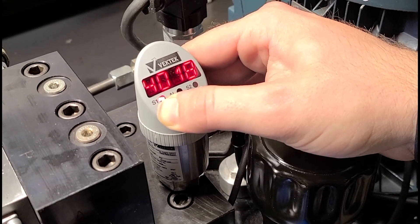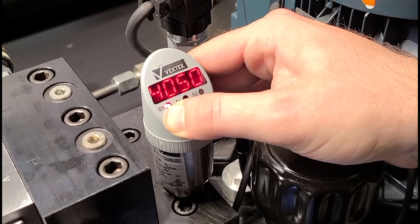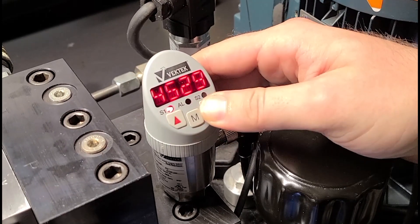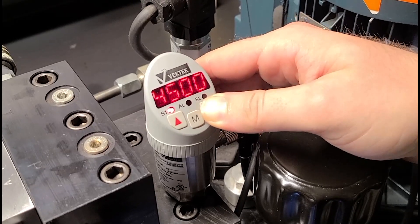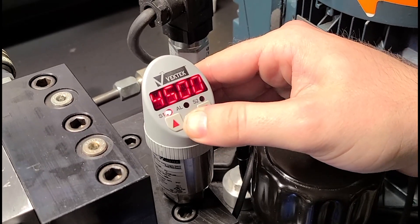It's easier just to hold it until you get close to the value. And then obviously, you've got to adjust down a little bit for a little overrun. And then once you have it at your desired set point, just hit the Modify button again.